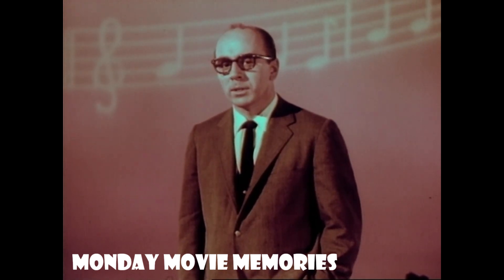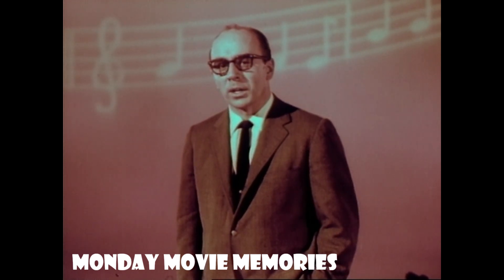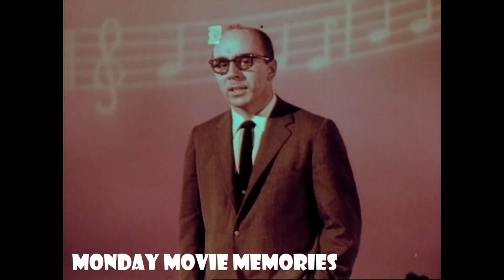Living stereo, played on a record. Through the all-new, two-in-one, RCA Victor stereo orthophonic, high-fidelity Victrolas.